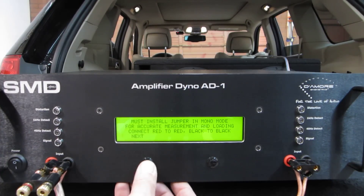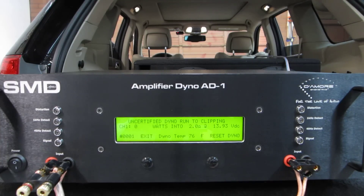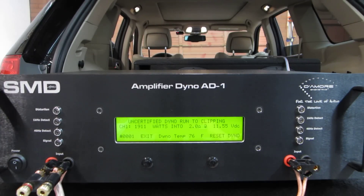Let's reset it and do a 2 ohm — uncertified, mono, 2 ohms. Uncertified 2 ohm run: 1,911 watts. Not bad. Down at 11.5 volts and still did 1,900 watts. These CP amps are pretty strong.